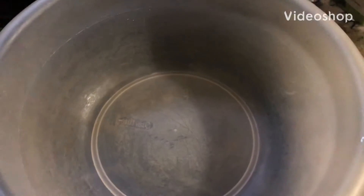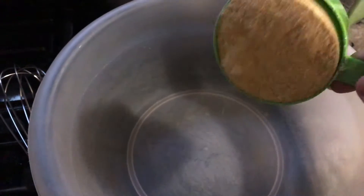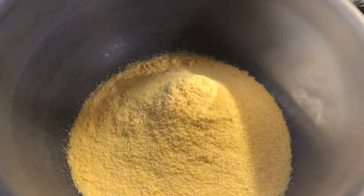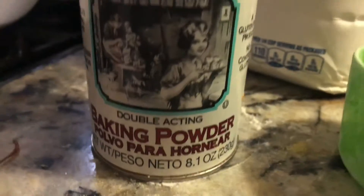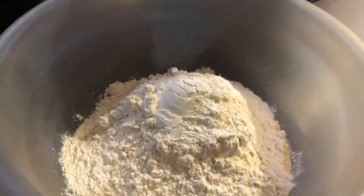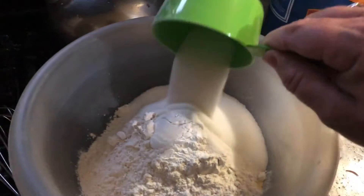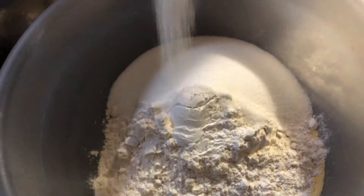We're going to make some delicious cornbread with jalapeños. That's one cup of yellow cornmeal right there. We add one cup of all-purpose flour. Now one tablespoon baking powder — this is what will make the cornbread rise. A half cup granulated white sugar. A teaspoon of salt.